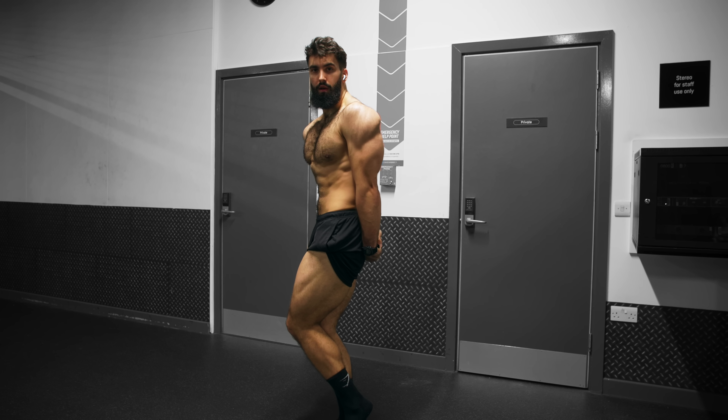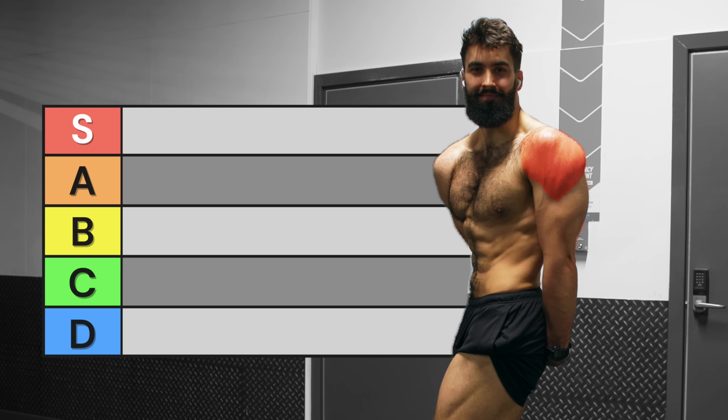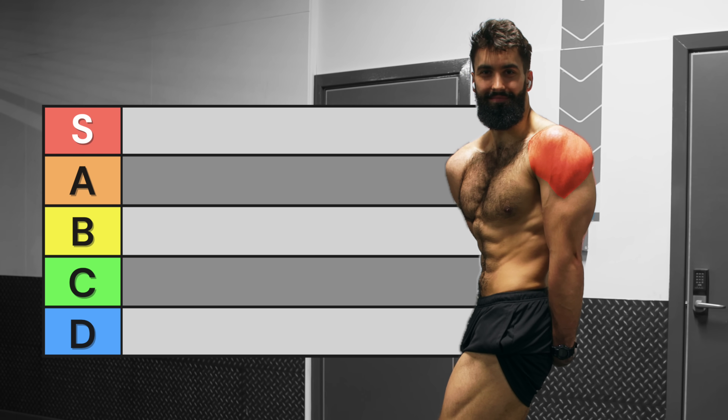If you want to look jacked, you need big shoulders. By the end of this video, I'll give you the best exercises to do so for each head of the deltoids.